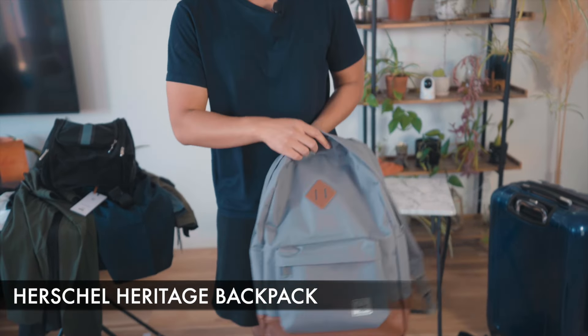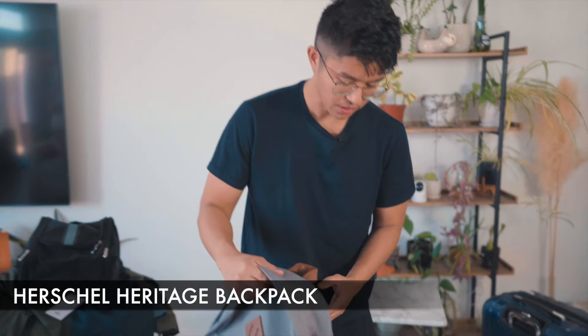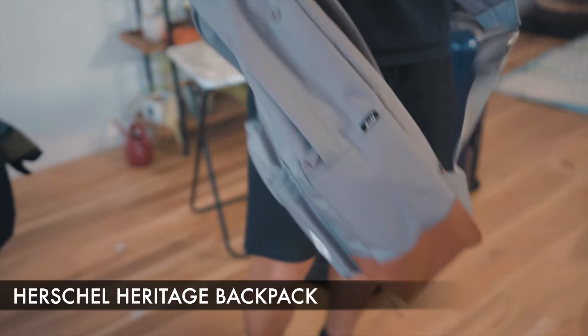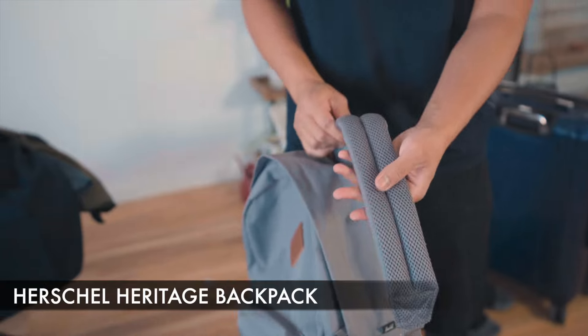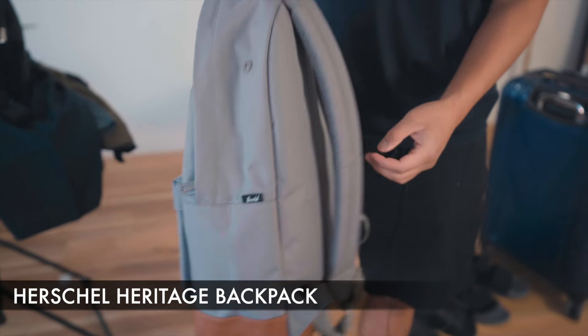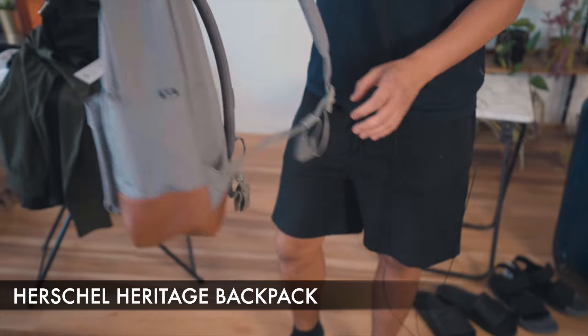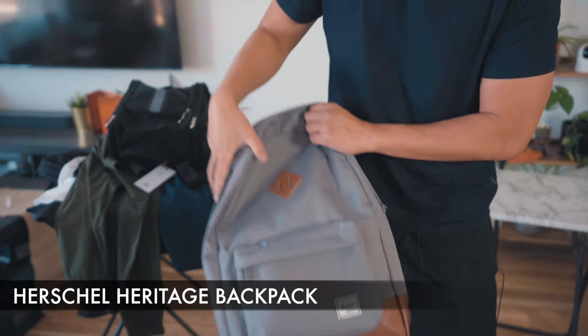With the Herschel backpack I got a nice gray and brown color. One thing I absolutely love about Herschel backpacks is these straps. They're nice and padded, and that's something I absolutely love while traveling — it doesn't take a toll on my shoulders.